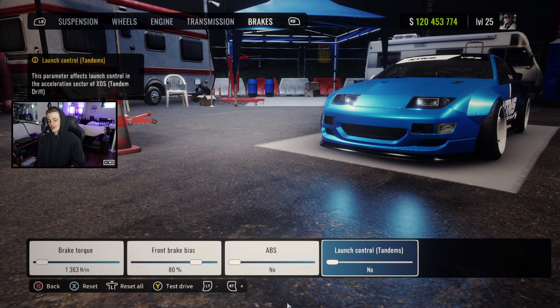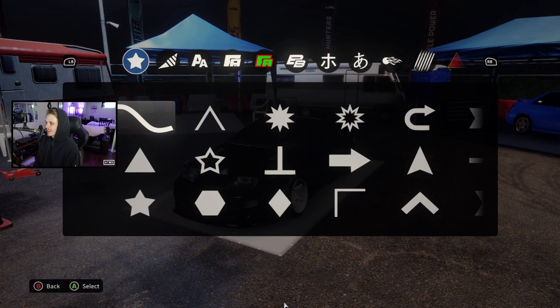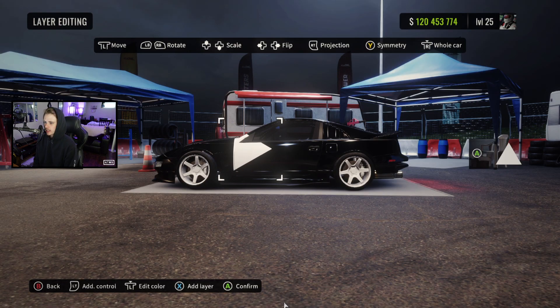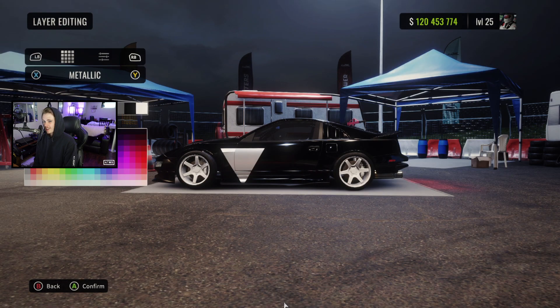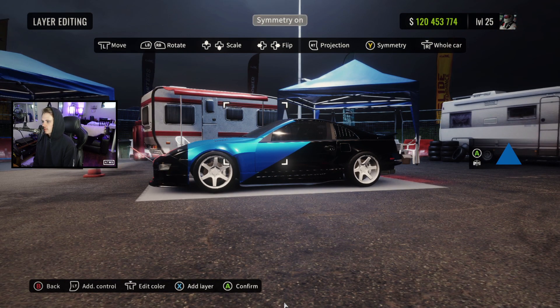This is typically where a video would end, but I do owe you guys a livery tutorial, so we're going to head over to the vinyl editor and show you exactly how to do this paint job. We're going to start with a plain black car, and the first shape we're going to use is just a triangle. We're going to throw our metallic color on it — I like blue, but you guys can choose whichever color you want. The purpose for this shape is just to draw a corner here, going from the side skirt to about halfway through the door. We're going to throw symmetry on as well.